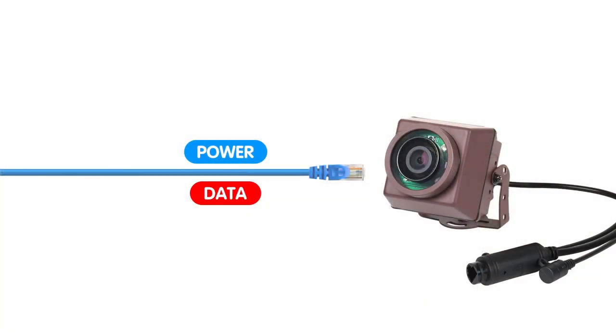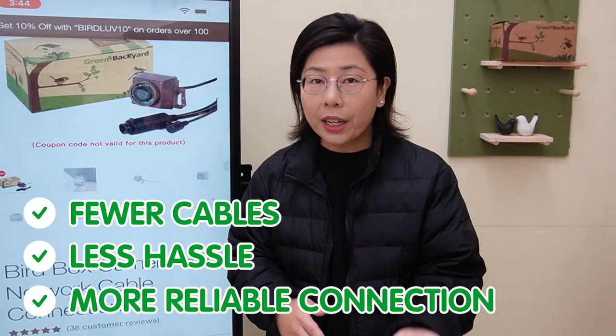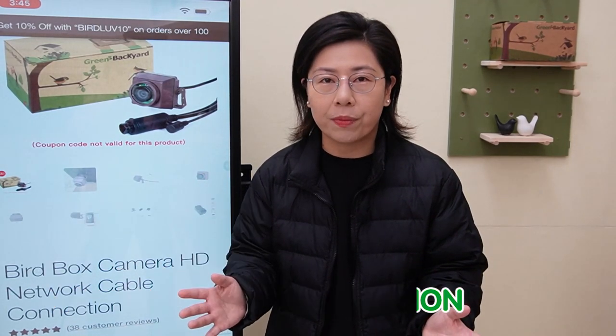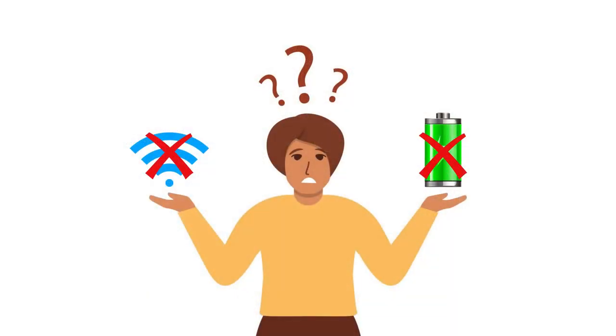POE is a technology that allows the camera to receive both power and data through a single ethernet cable. This means fewer cables, less hassle, and a more reliable connection. No more worrying about WiFi signal strength in your backyard or your camera's battery life.